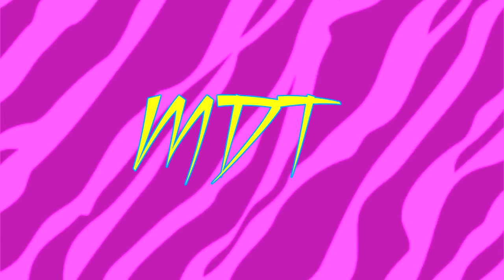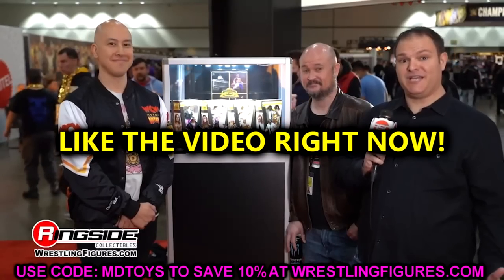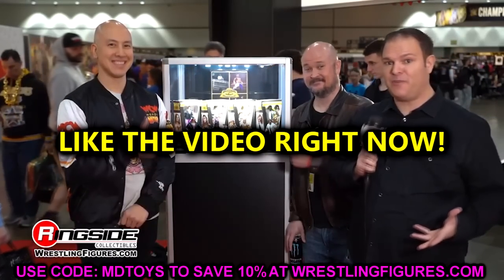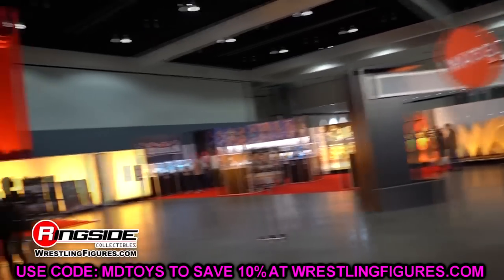What is good everybody, welcome back to another My Name Toys video. Today we are back with brand new WWE and AEW action figure news — some good stuff to cover here today and I'm very excited for it.